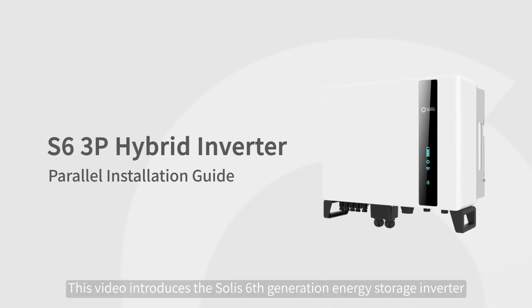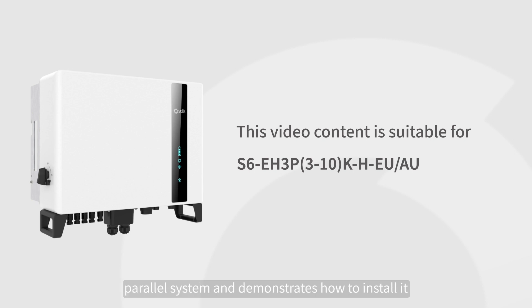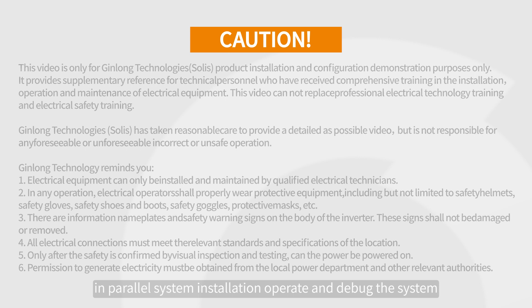This video introduces the Solis 6th generation energy storage inverter parallel system and demonstrates how to install it. The parallel system is complex, and it is recommended that personnel who have received professional training and experience in parallel system installation operate and debug the system.